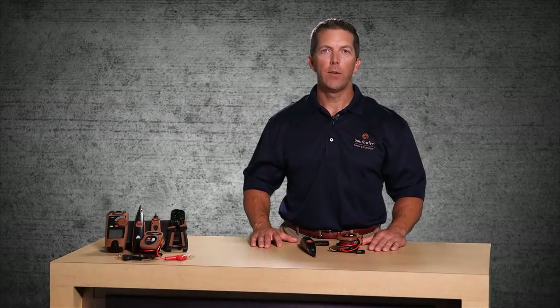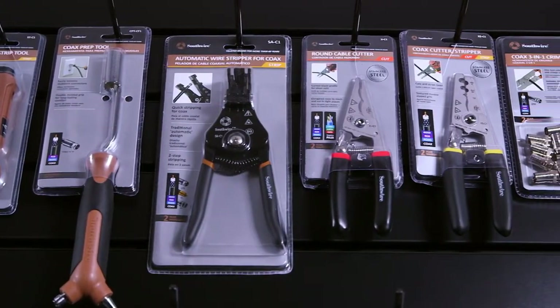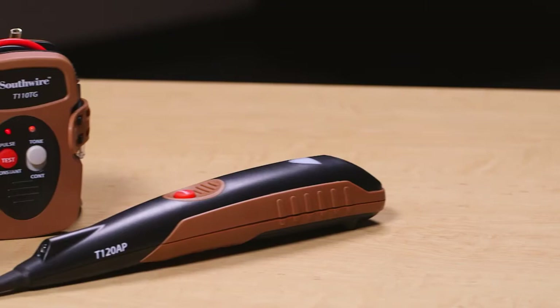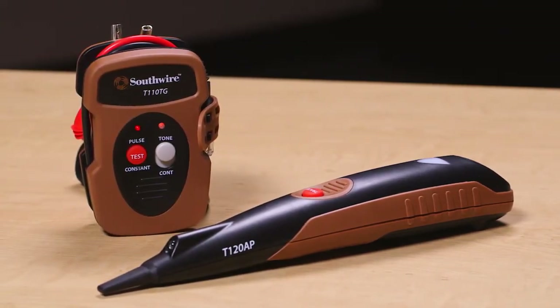Welcome to an introduction of the Southwire T100PK Professional Tone and Probe Kit, part of Southwire's broad line of tools and equipment. The T100PK can be used to audibly trace and identify multiple types of unenergized wire and cable.